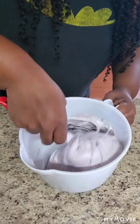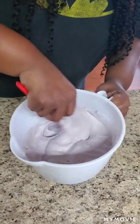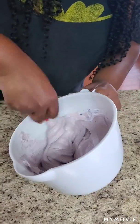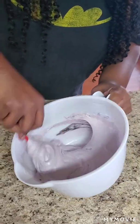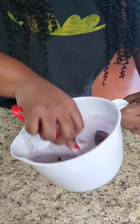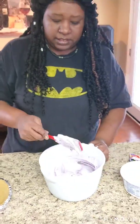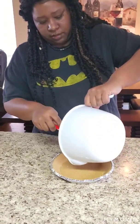Just get all that purple. Get it as dark as you can. Oh, get you some exercise! It looks cute though. That fitness ain't got nothing on this! Okay, now we're gonna pour it into the graham cracker crust.